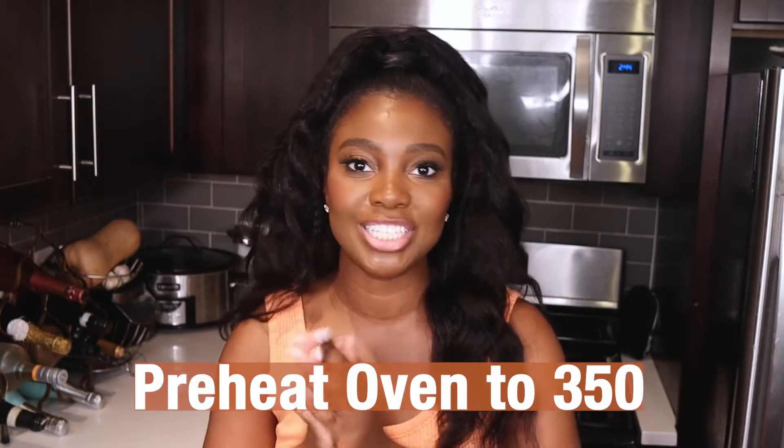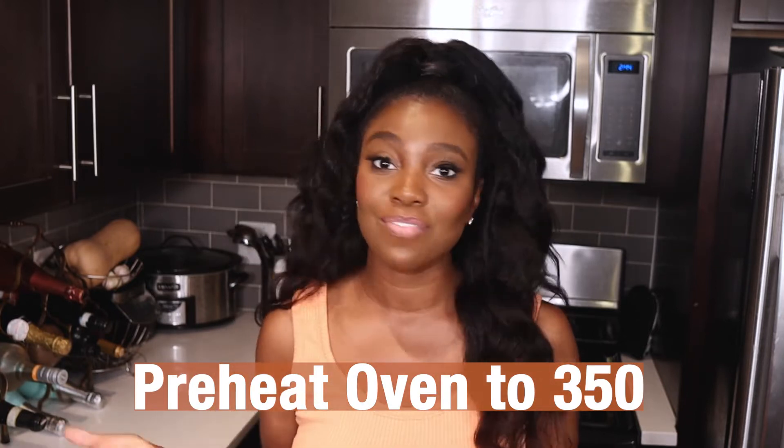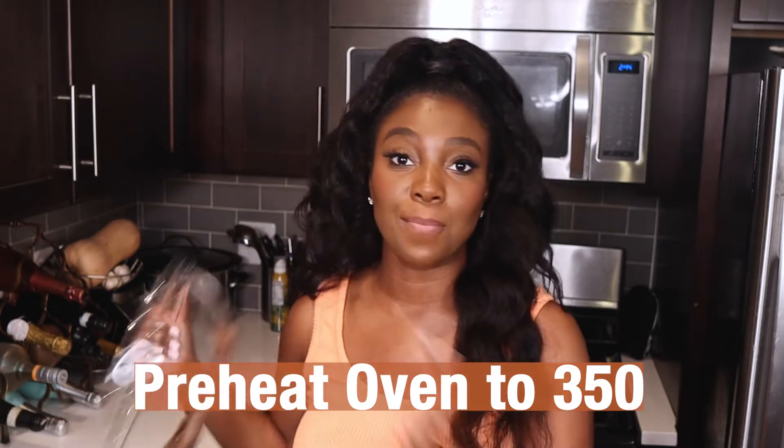Now that we got that all out of the way, let's jump right into this recipe. The first thing you want to do is preheat your oven to 350 degrees — I have already done that. Then you want to get a mixing bowl. This is a large mixing bowl, but if you have a medium-sized one, that will work too.